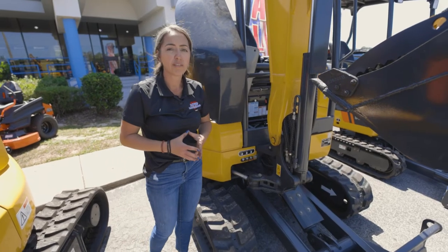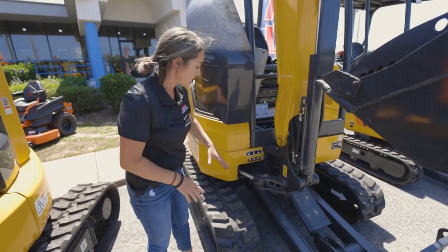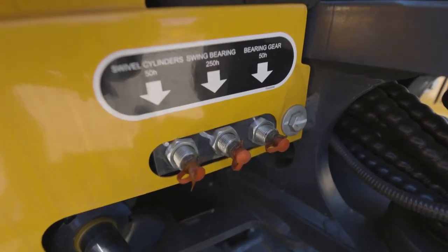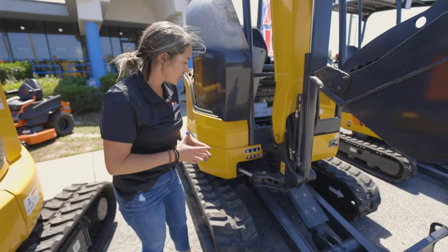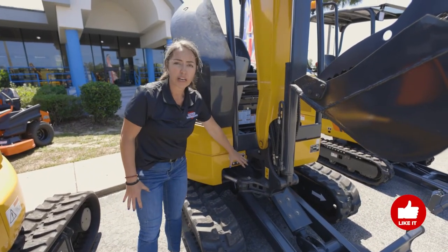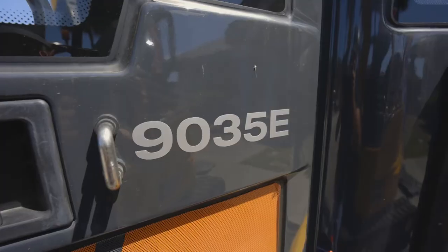One of the hallmarks of the Lugong machine is our centralized grease points. You do not have to lift up the cab to grease the swivel cylinders, the swivel bearings, or anything under the cab. It's all one centralized grease point system right at the front.